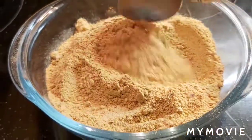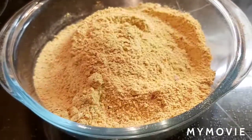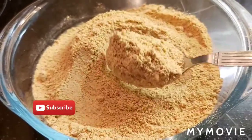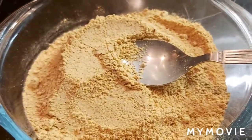Today's recipe is khandi podi — khandi podi means toor dal spicy powder. You can enjoy this with boiled rice, idli, or dosa. It will be very nice with boiled rice: add about one tablespoon powder, add some ghee or oil, and enjoy with hot rice. This powder will be very very tasty.